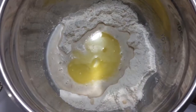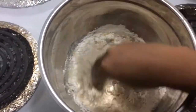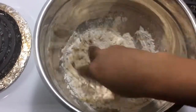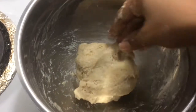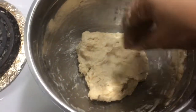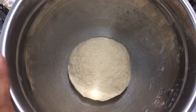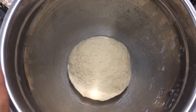Now mix it. Add a little soft dough. Add a little on the side. Mix for 2 to 3 minutes.